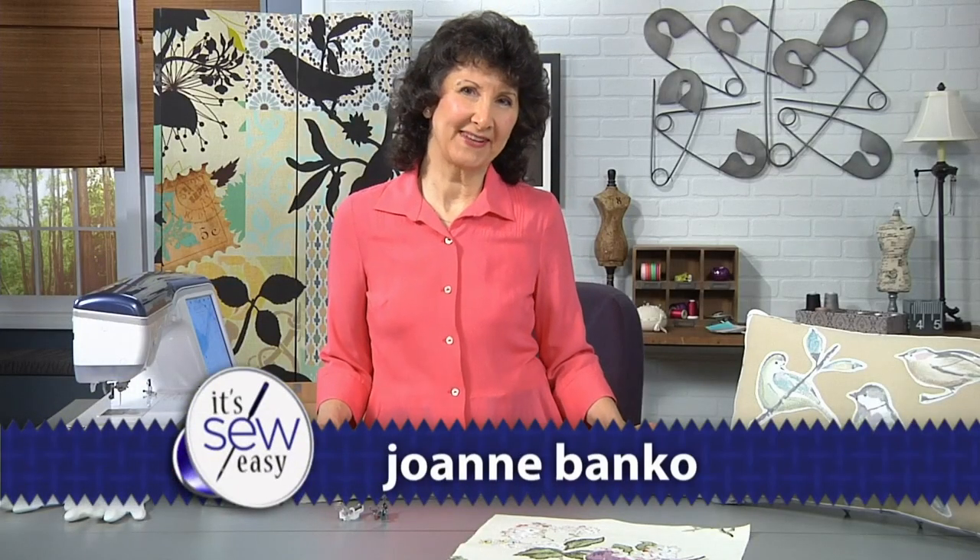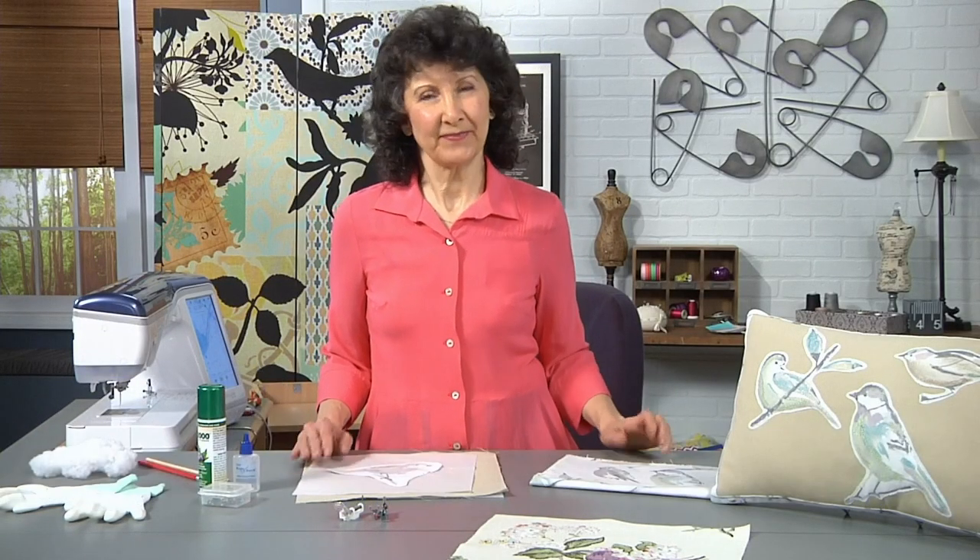Hi, I'm Joanne Banco from Let's Go Sew. Have you ever looked around and wished you had some good ideas for dressing up your home decor? Today I've got a really fun technique for you. I'm going to show you how to do free motion thread painting on printed home decor fabric.